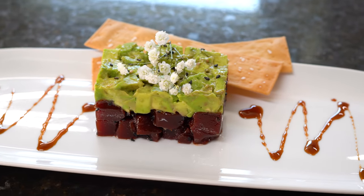Hey, this is Liz with EdibleFX, and today I'm going to show you how to make Tuna Tartare. But guess what? There's no tuna.